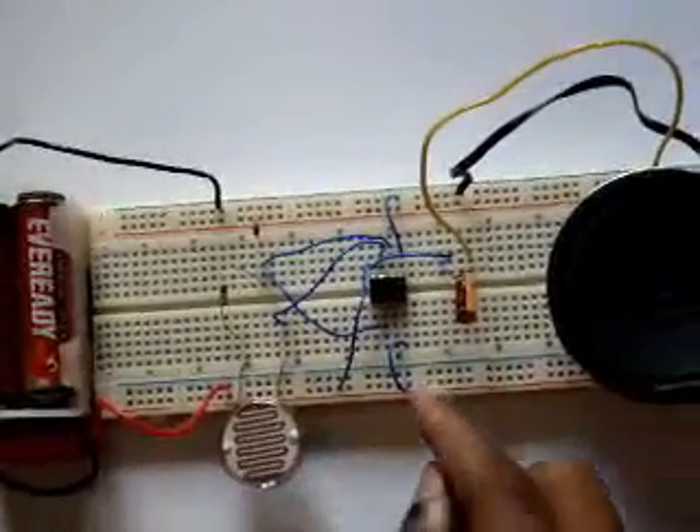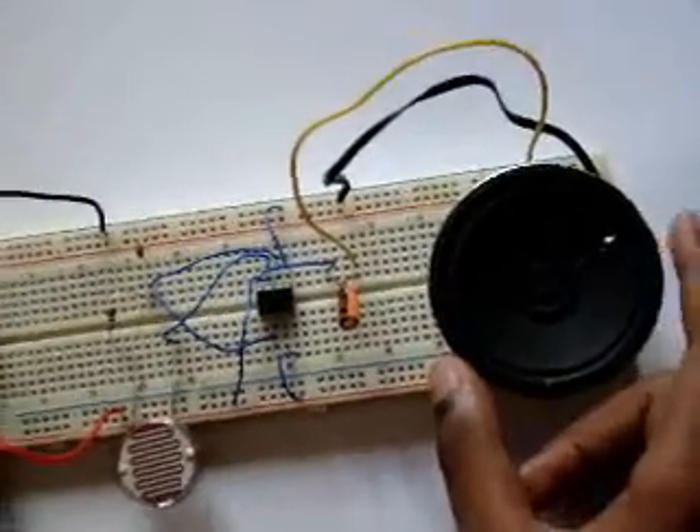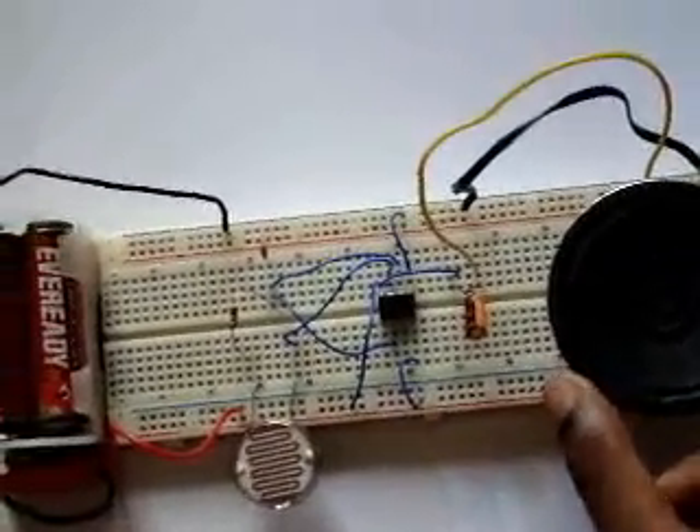This 555 timer is the main thing for the sound. We tried using a LED or a motor instead of the speaker, but it wasn't too successful.